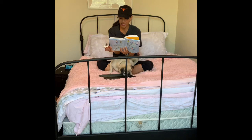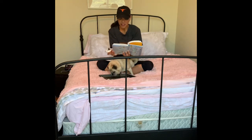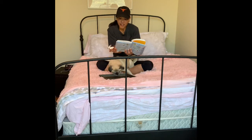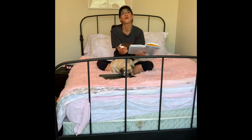Now take a bite or put the whole piece in your mouth. Resist the urge to chew it and notice everything you can about the texture, temperature, and taste. Is it all sweet or is there some bitterness? What flavors do you taste?